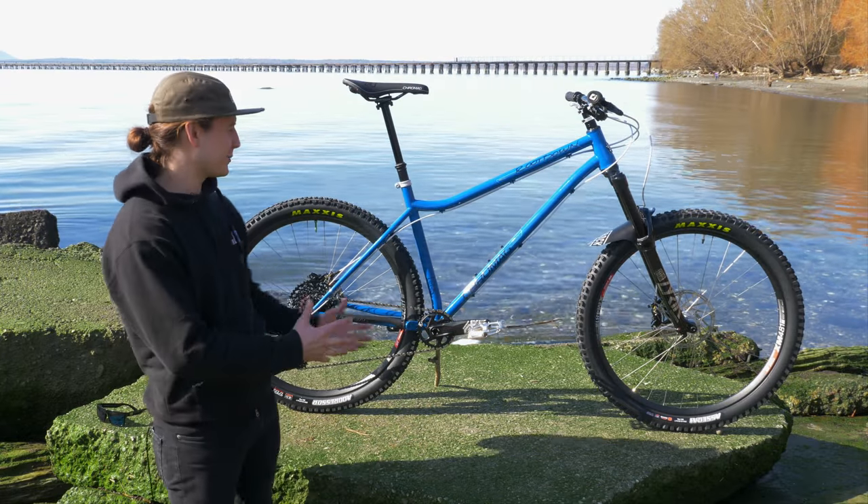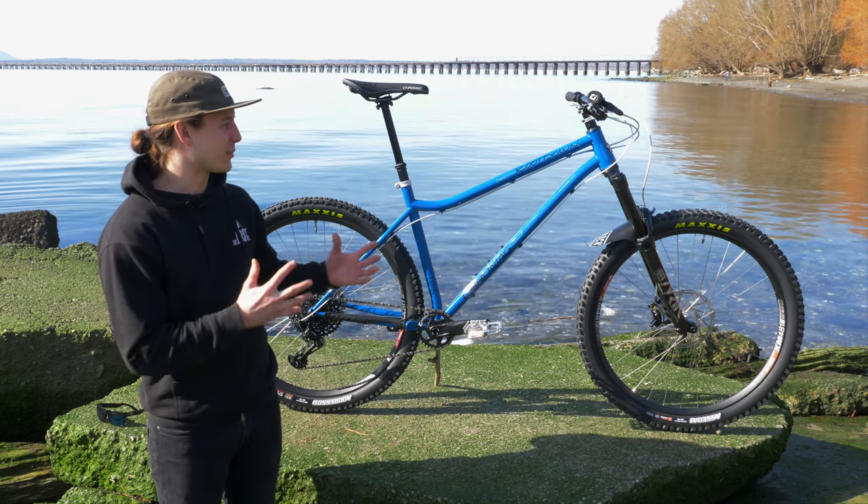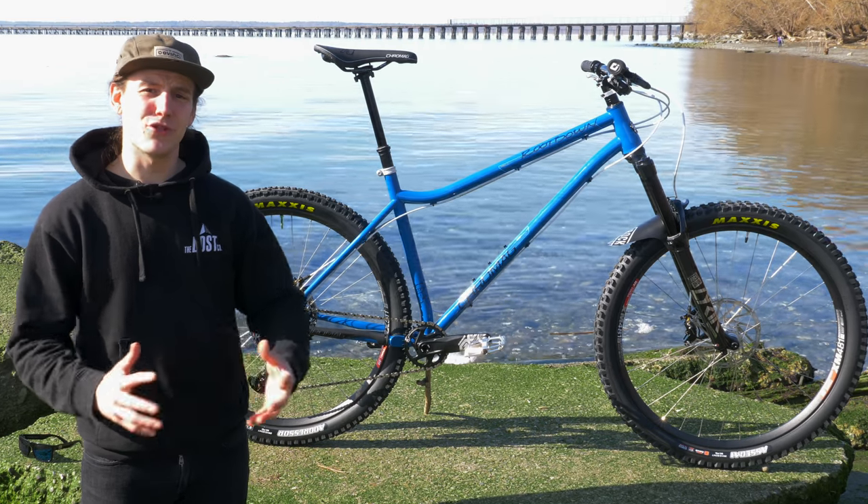What's up guys, I'm Mike from The Lost Co. And behind me is a very sweet, very shiny bicycle. This is our customer Kyle's brand new custom 2020 Chromag Root Down.